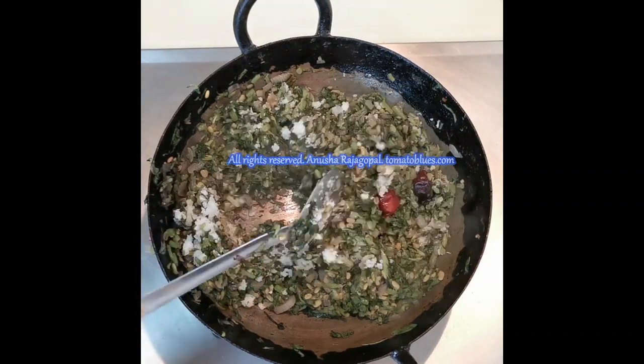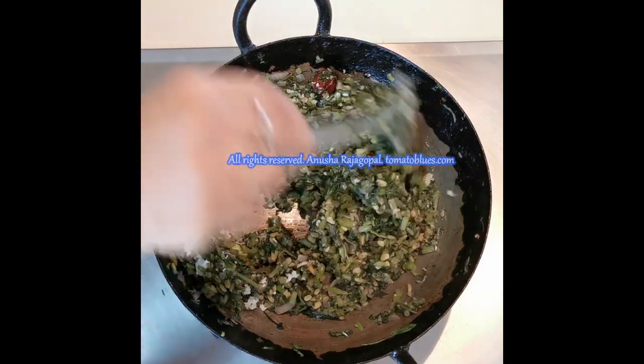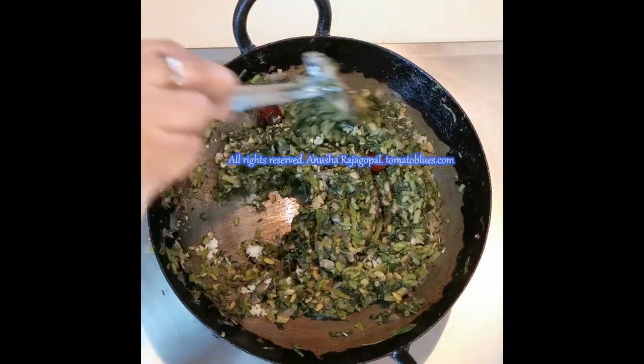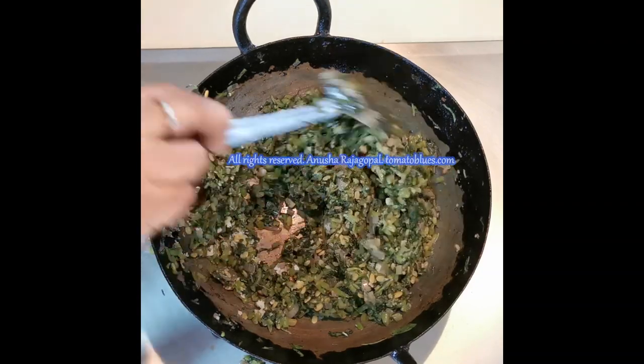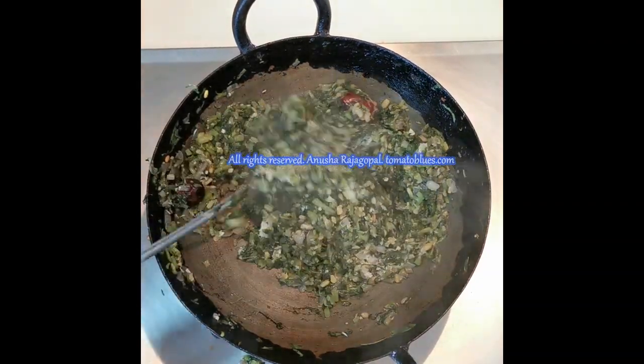Now all the water has been absorbed. I am adding three tablespoons of freshly grated coconut to the keerai poriel. Once the coconut has been added, give it a good mix and cook on low flame for about one to two minutes so that the coconut flavors merge well with the keerai.